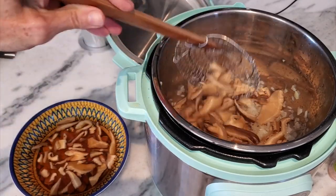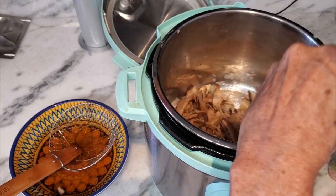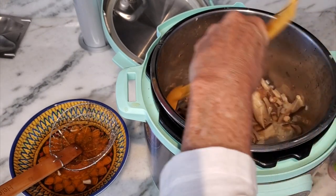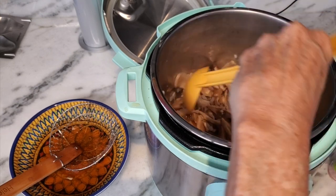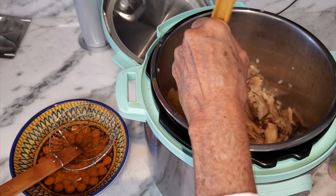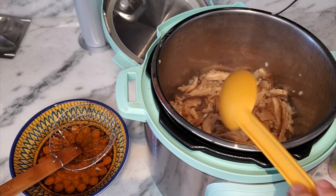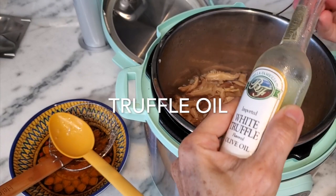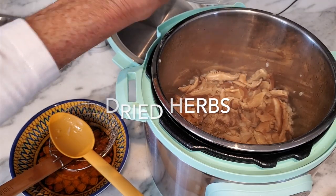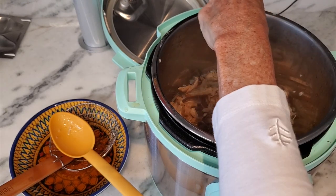Now we're gonna add our hydrated shiitake mushrooms. They are beautiful — look at the liquid that's left over. We are gonna use it for extra flavor. Now we're adding a couple of tablespoons of dried herbs. A little bit of truffle oil. We mix this, and once we have it mixed, we cook for about two more minutes.